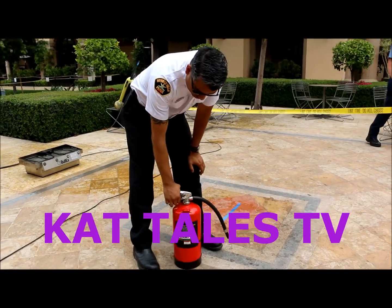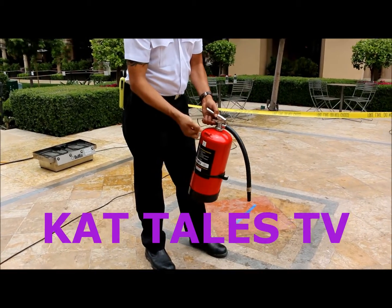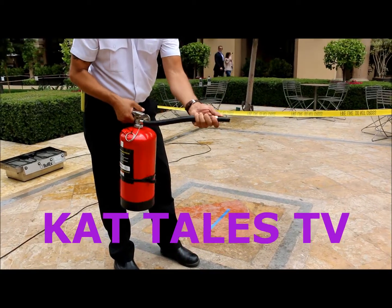So if you're going to do it, you can do it one or two ways. You can do it on the floor, or you can pick it up. The first step is pulling the pin. Then you want to aim the nozzle — get the nozzle from the most controlled area.